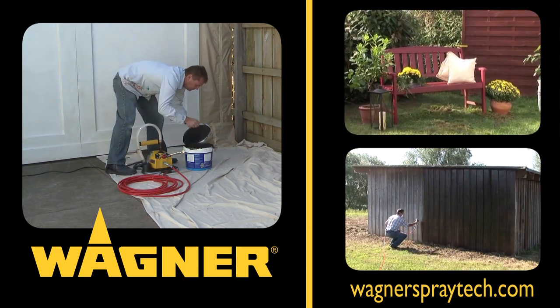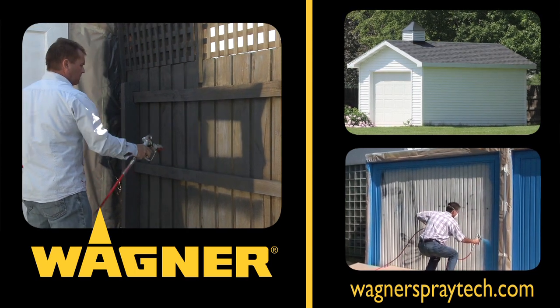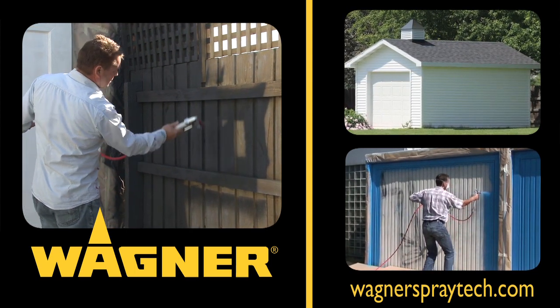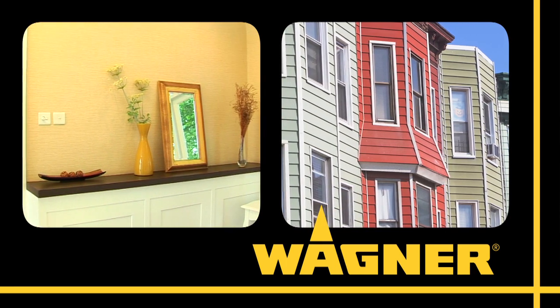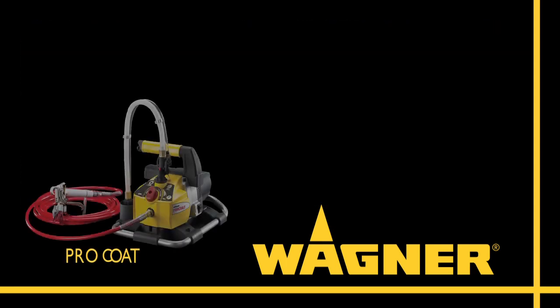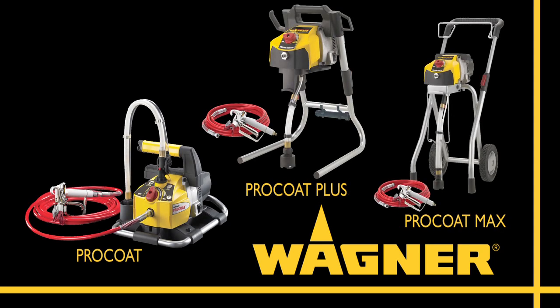Hi and welcome to Wagner, the world leader in power painting equipment, where you will find the latest technological innovations to help you paint smart. If you're serious about a great finish for your exteriors and interiors, then the Wagner Procoat, Procoat Plus, and the Procoat Max are the only ones to consider.